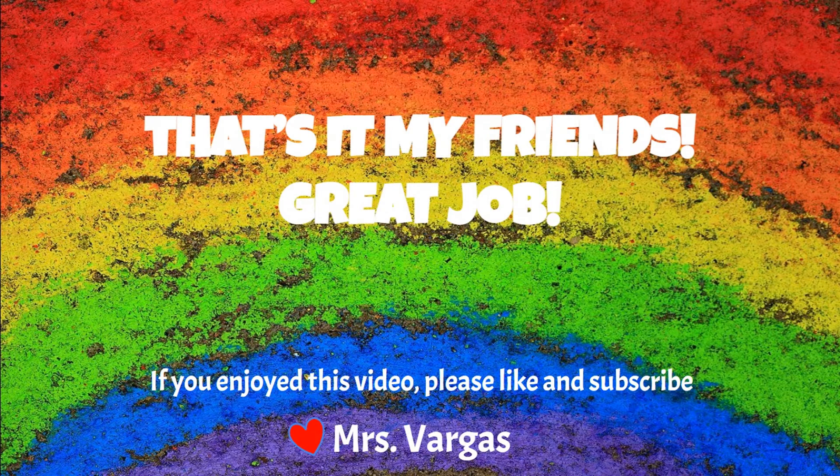That's it, my friends. Great job! If you enjoyed this video, please hit like and subscribe to PE with Mrs. V for more Brain Awake activities.